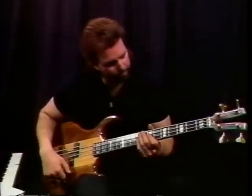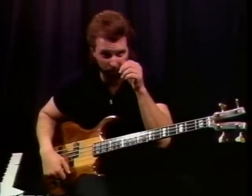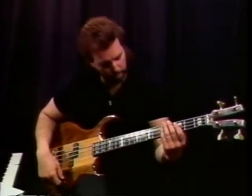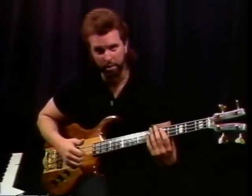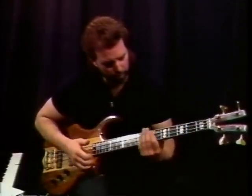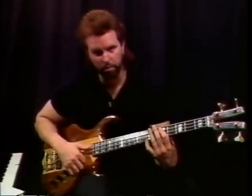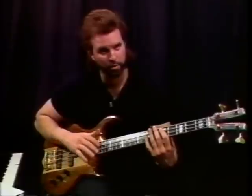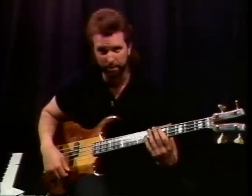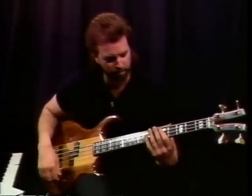This lick is basically the first really complicated one I learned from Marcus Miller — he's the one where I started getting that kind of concept. That's how he starts a lot of his licks. What I've done is moved my E position down two frets, so now we're in the key of D. I'll play this lick up to tempo so you can get a feel for it, and then we'll slow it down and I'll teach it to you.